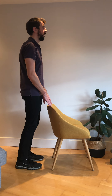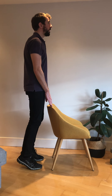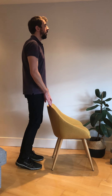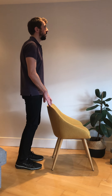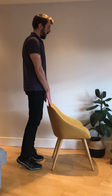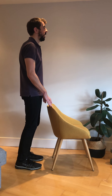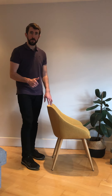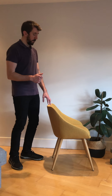Off we go — number one, two, three, four, five, six, seven, eight, nine, and ten. Good. Pause it if you want a little rest between sets, and then restart the video when you're ready to go on the second set.